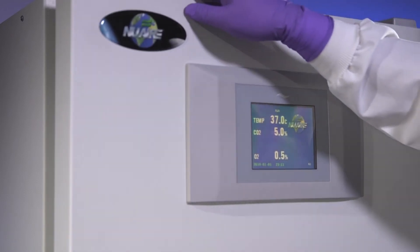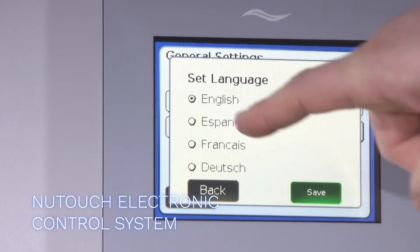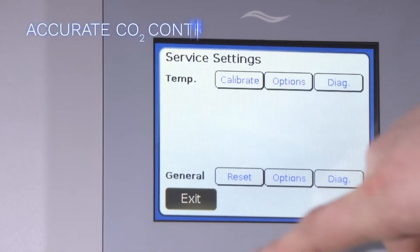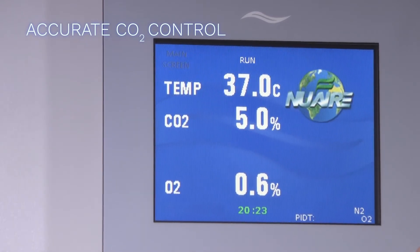Precision technology makes it easy to control the parameters needed for optimal cell culture growth. Accurately control the level of CO2 in the growth chamber with our industry-leading single-source dual-wave infrared sensor.